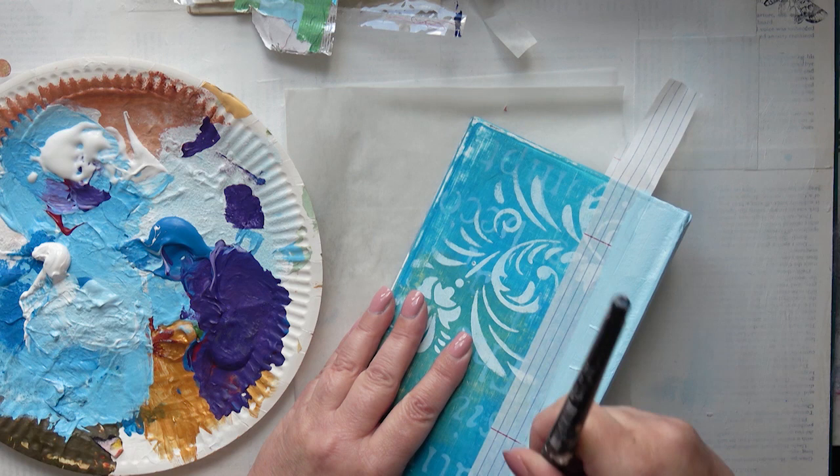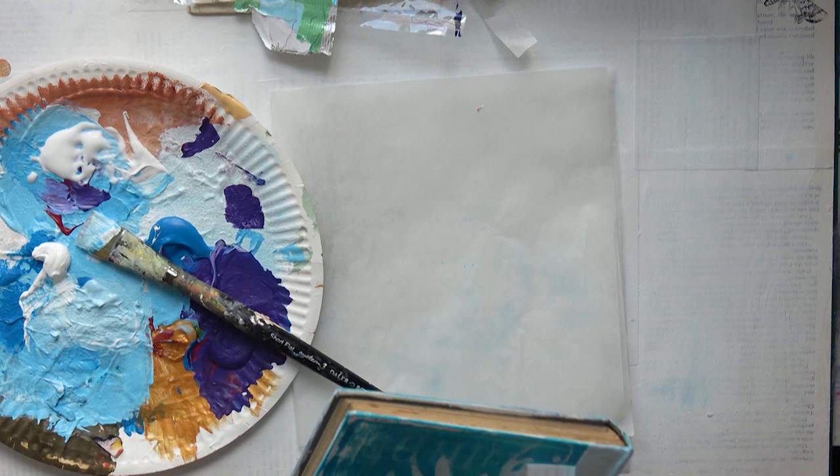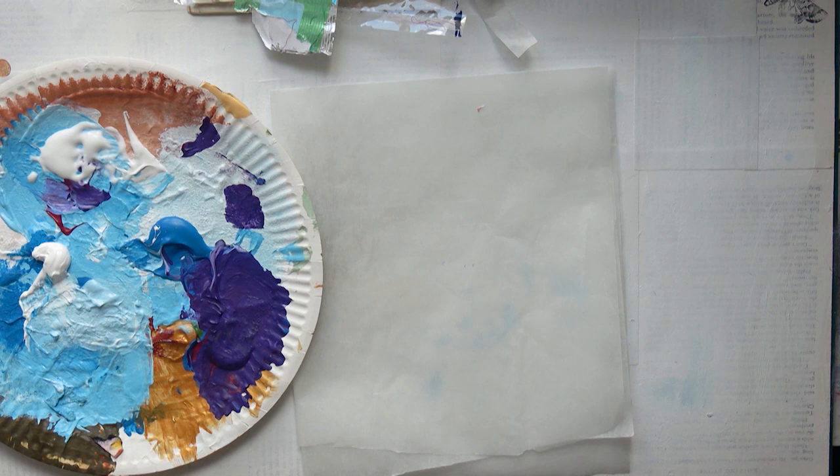But never mind — a lot of my art is repairing the mistakes I've made or amending them somehow. So that peels off very nicely, and once it's dry I can carry on with the next part of the video.